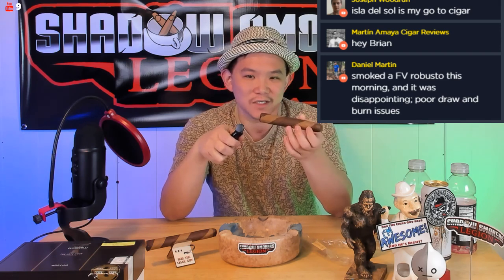Let me know what you guys are smoking right now. My budget cigar range is actually between one dollar and fifteen dollars — to me, fifteen dollars is still a budget cigar. When I say high-end, I'm talking about something like thirty dollars. Someone's smoking a Filthy Viking Robusto this morning and it was disappointing — poor draw and burn issue. I'd talk to Tim about that, because the Filthy Viking Robusto I had was pretty good. Sometimes you just have bad luck on a specific cigar since it's handmade — you gotta give it a second try.